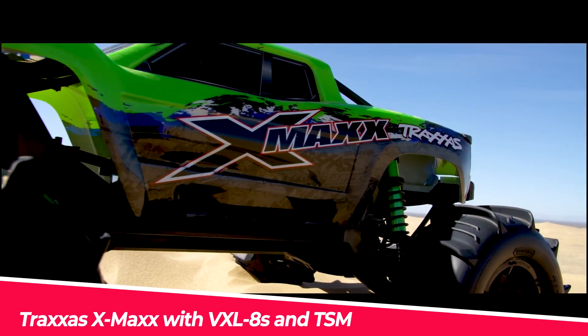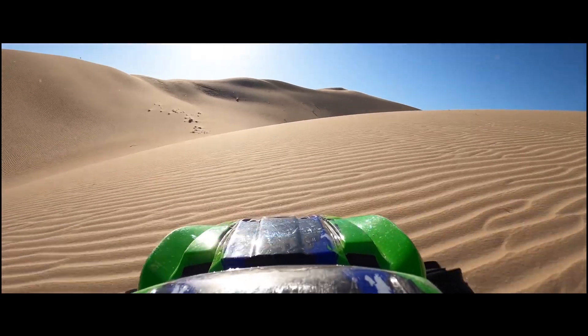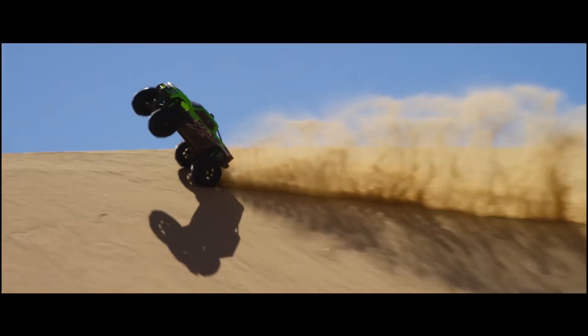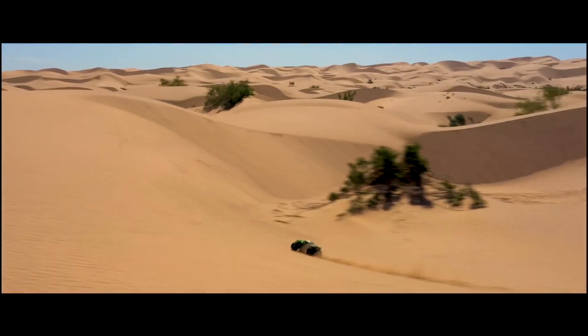The Traxxas X-Maxx with VXL8S and TSM is a high-performance, ready-to-run monster truck that boasts unrelenting 4x4 power and award-winning innovation. It is equipped with a 1200-kilovolt brushless motor, VXL8S electronic speed control, and 2.4 GHz TQI transmitter with telemetry.